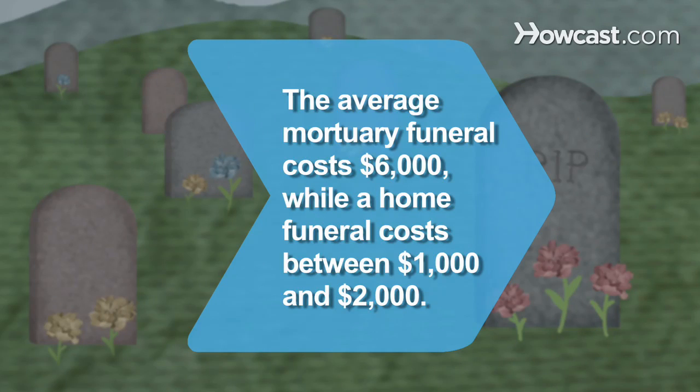Did you know? The average mortuary funeral service costs $6,000, while a home funeral costs between $1,000 and $2,000.